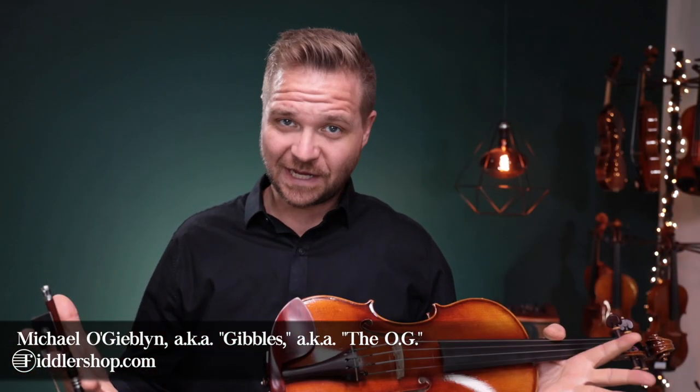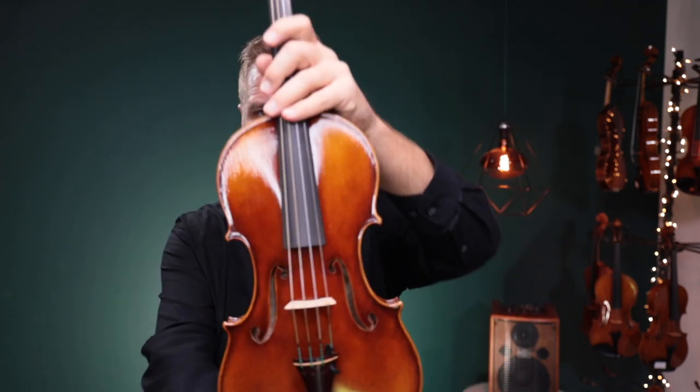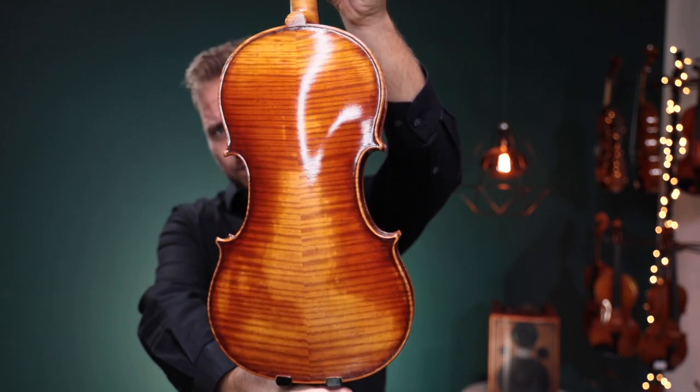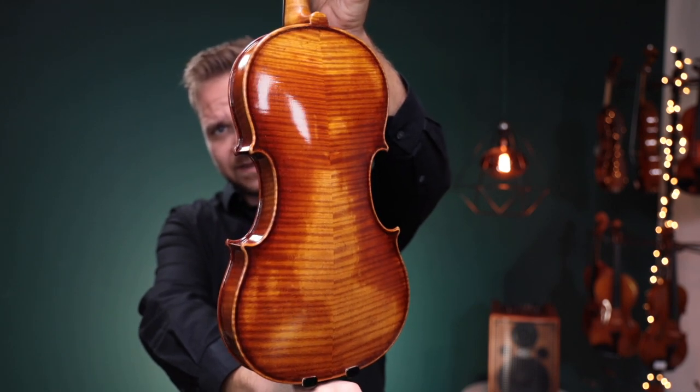Hello there, I'm Michael O'Giblin with FiddlerShop.com and this is a video for our dear customer John. I have two of these violins, the Ming-Jang-Ju 925, for you to have a look at, have a listen to, and we'll choose the best sounding one to send to you.